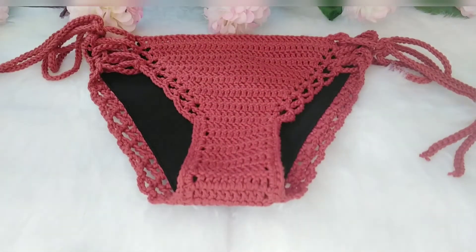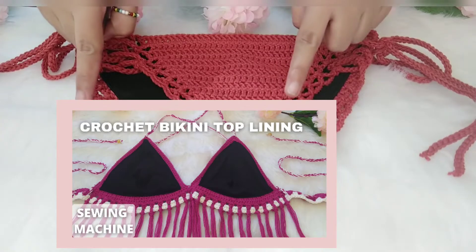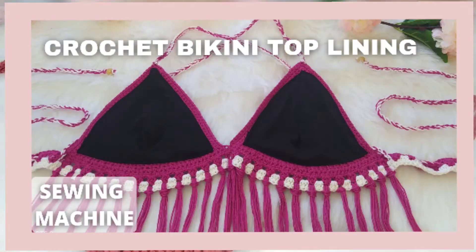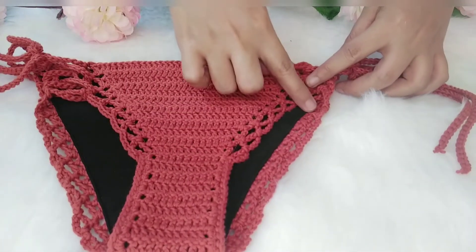Hi beautiful people! Welcome back! If you have watched my previous video, in that video I made a lining for a bikini top. And for today, we are going to make a lining for this bikini bottom.